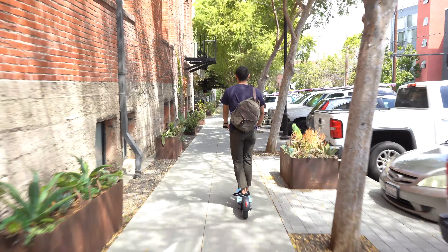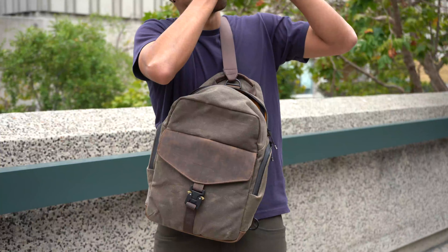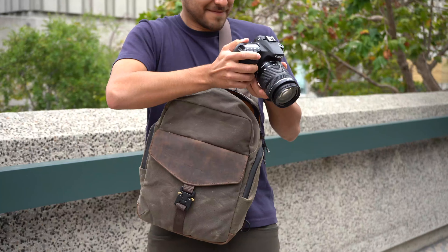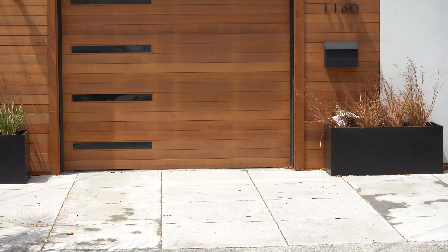The Field Sling is a fabulous walking and getting-around bag. Whether you're out scootering, taking photos, taking your work to the park for a change of scenery, or your dog is taking you to the park.